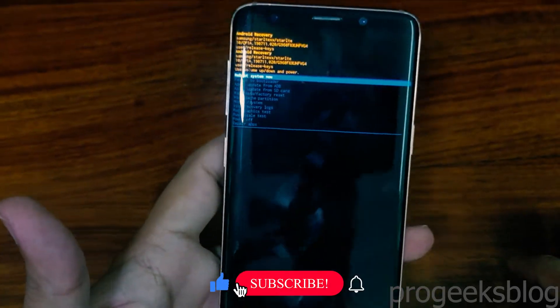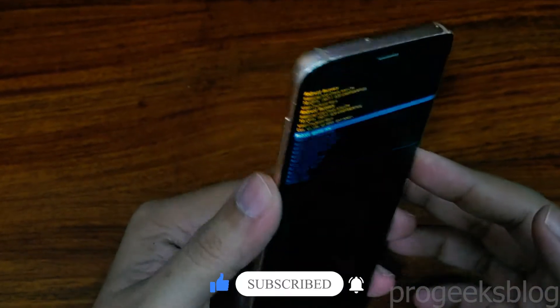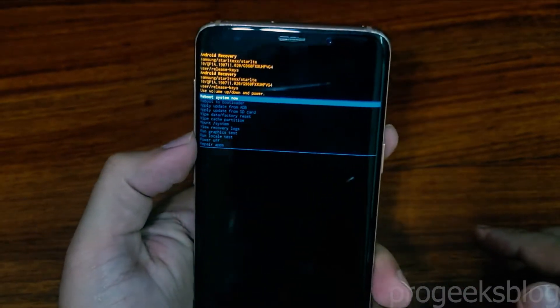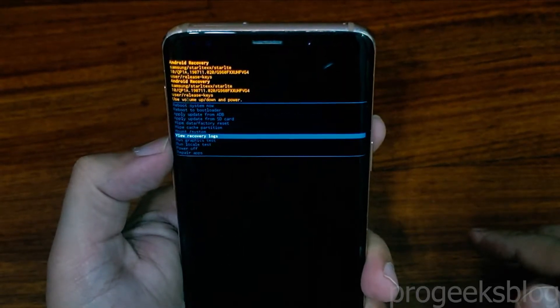Here you can see different options for wipe data, factory reset, and wipe cache. You can use the volume up and down buttons to navigate between options and the power button to select a particular option.